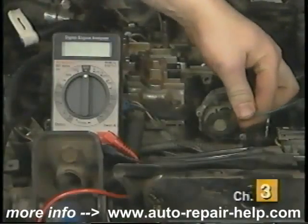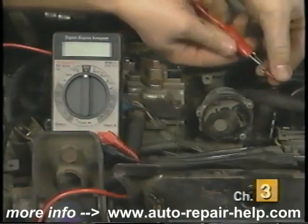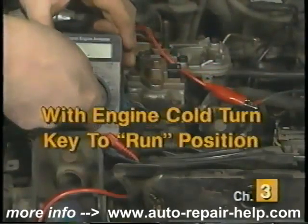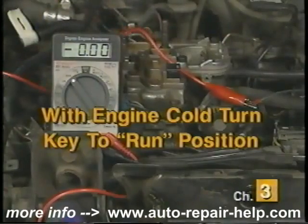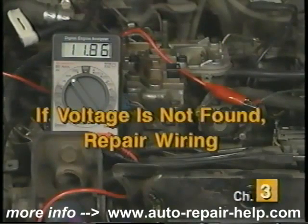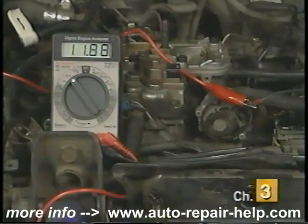If yours is electrically assisted, test to make sure you have power at the electrical connector. With the ignition key in the run position and with the engine cold, disconnect the electrical connector at the thermostat and in its place connect a voltmeter. Most vehicles require 8 volts or above for proper choke thermostat operation. If voltage is not present at this wire, check for open circuits and repair the electrical wiring before replacing the choke thermostat.